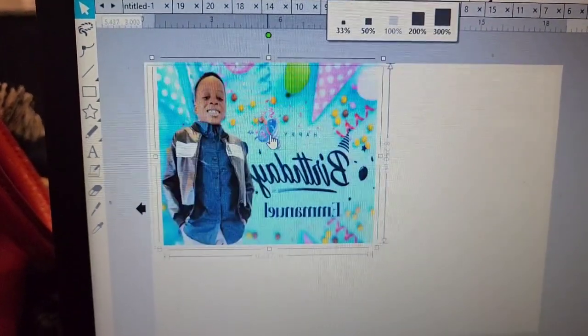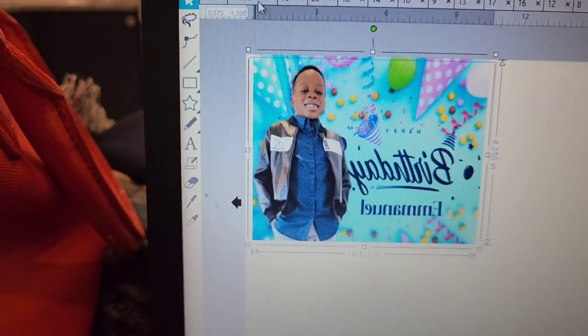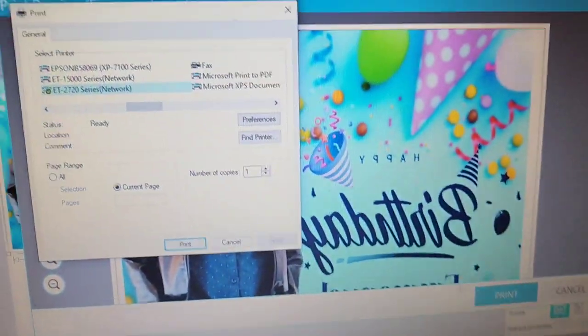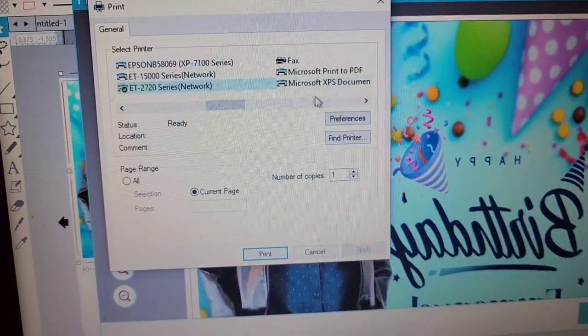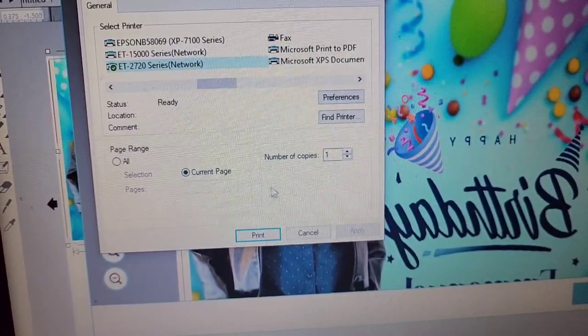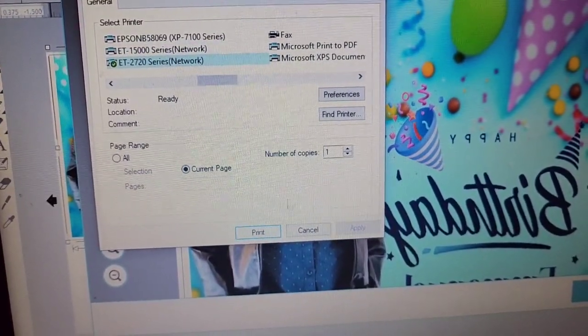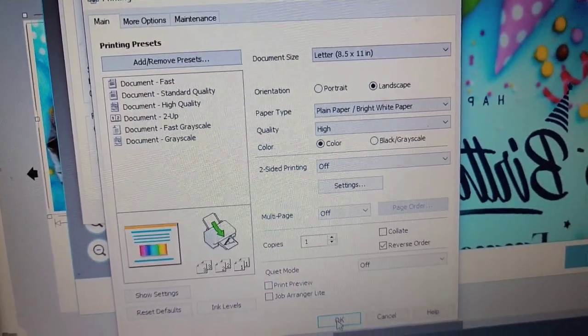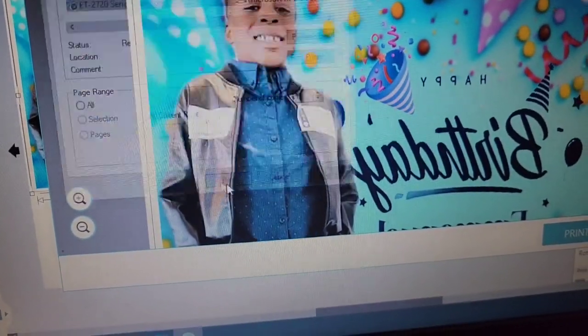Mirror your image once it flips and goes to the printer. Make sure your printer setting is perfect — mine is set to color, high quality, so everything is fine. Okay, print!